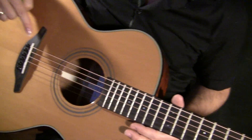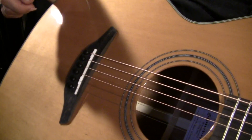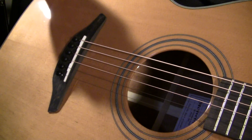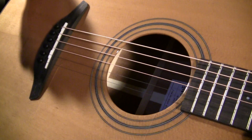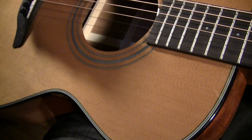Coming down here, we've got the Millennium shape ebony bridge. I just love these little ebony pins that they use — or they use rosewood ones when it's a rosewood bridge, which looks really cool. The Millennium series has the standard clear pickguard on it.